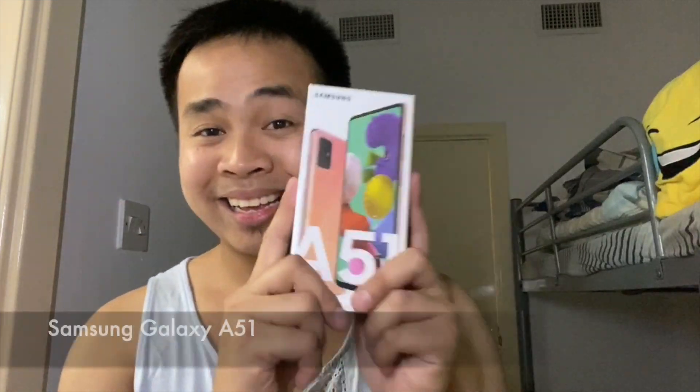So for today's video, it's not about the Apple ecosystem, it's not about an Apple product. For today's video, it's all about Android. You heard it guys, it's Android — it's all about the Samsung A51.